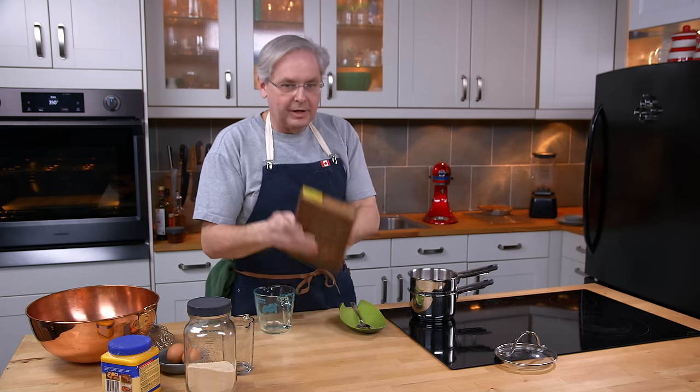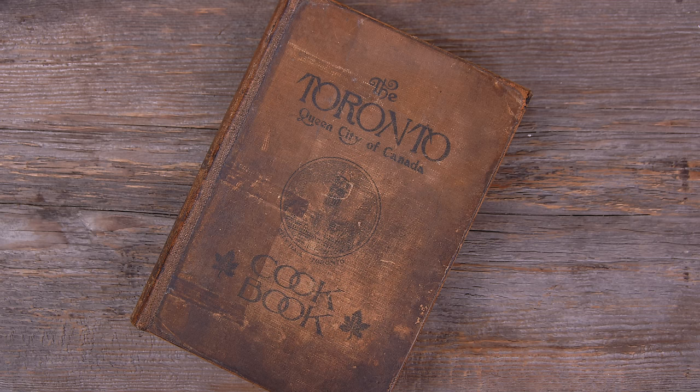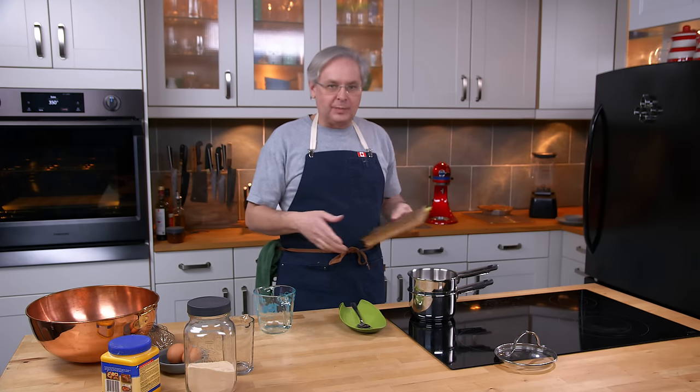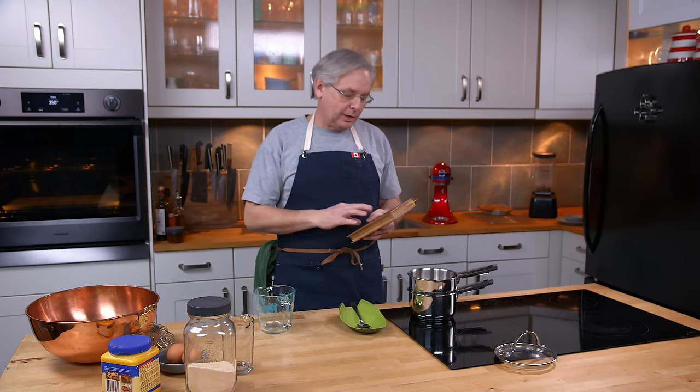Today we're going to do another recipe out of the Toronto Queen City of Canada cookbook. This was published in 1915. It's a community cookbook — a charity cookbook.